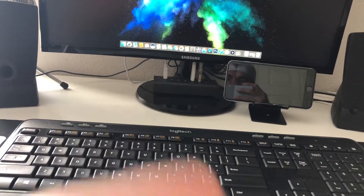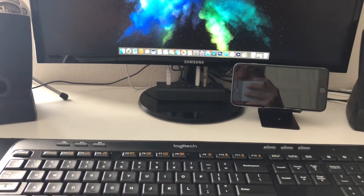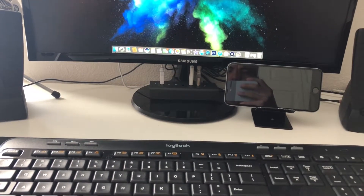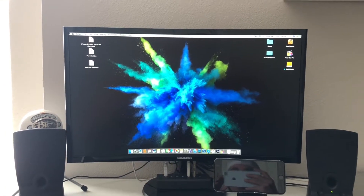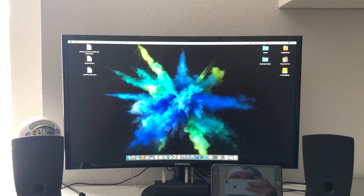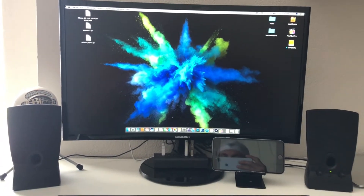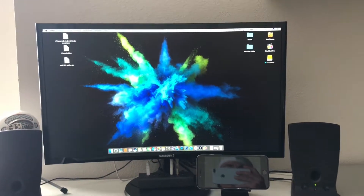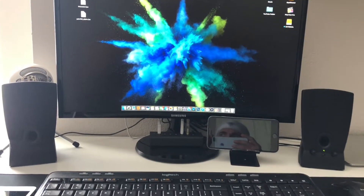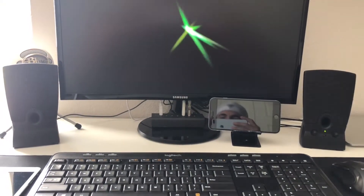The USB hub right there is from Anker, and it has three USB 2.4 ports and three USB 3.0 ports. The Samsung monitor is actually hooked up with my MacBook Air through an HDMI cord, and yes, I'm living the dongle life on the MacBook Air. But it is a 24-inch 4K curved monitor. I got it from Best Buy — I picked it up for I think it was like $170, give or take. So I had to snag that.